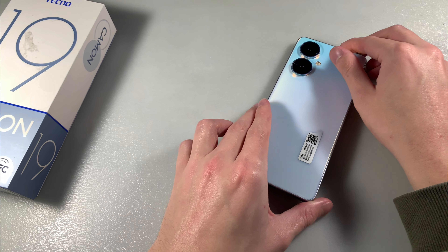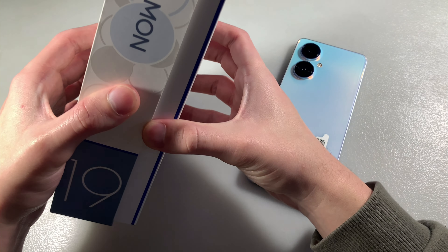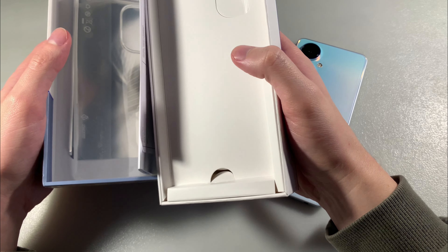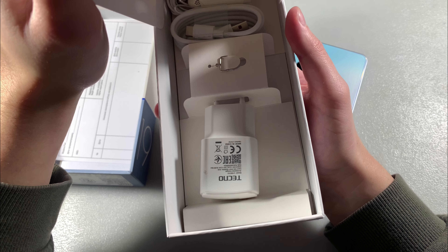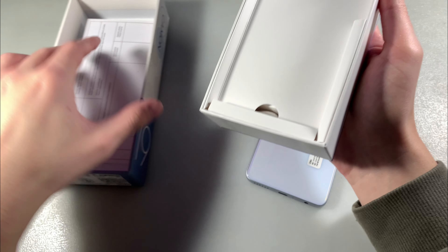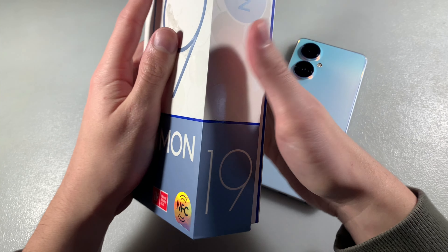In the light color, open box and look at what's in the box. In the box we have a protective back cover, a Type-C cable, headphones, and an adapter. Good package contents.